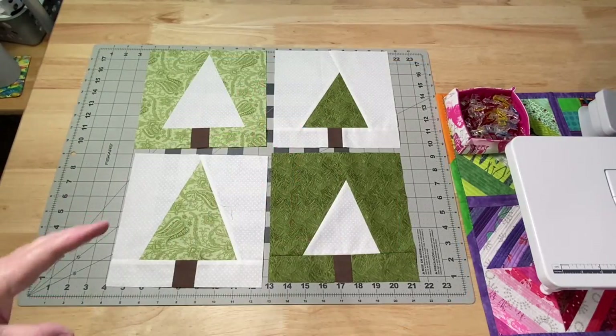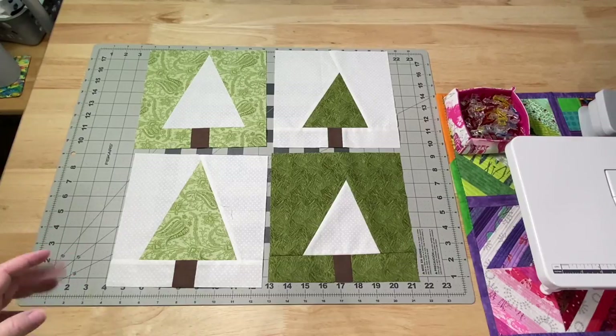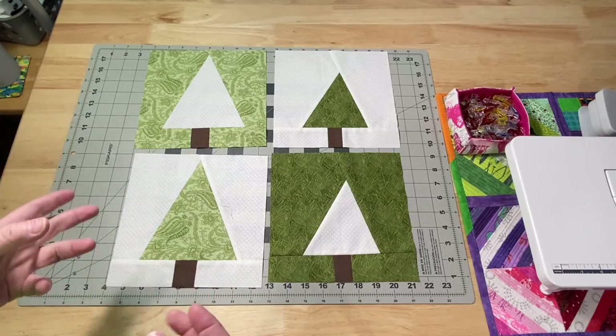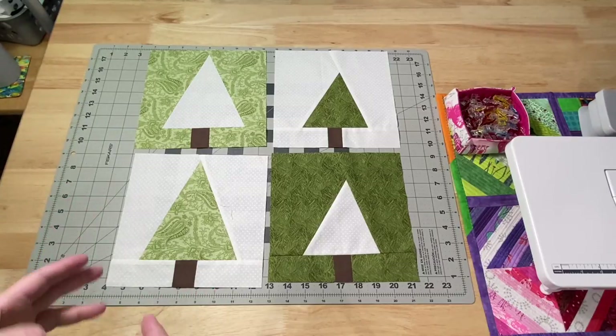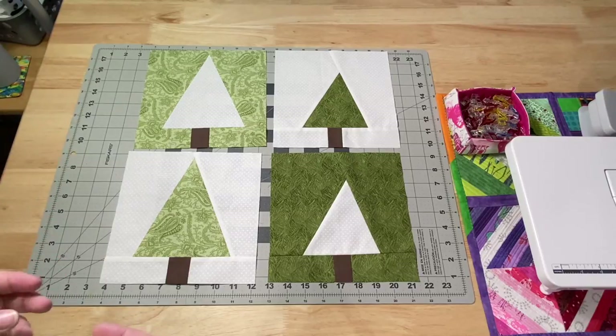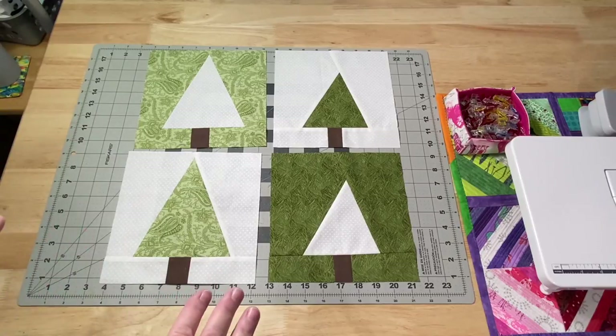Carrying on the tree theme, this week's tutorial coming up on Friday is going to be this really easy, almost like an improv type of whack and stack simple tree to make. I'm sure many of you have already seen these — they've been around for quite a while, but they're really fun to make. They are quick and easy.